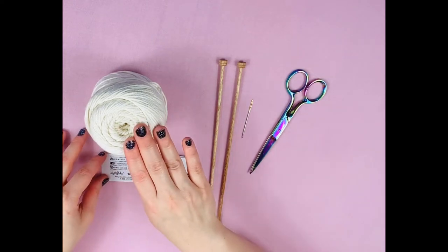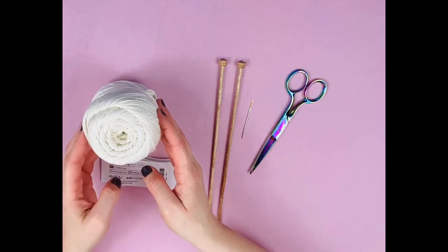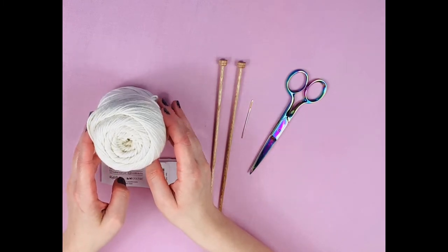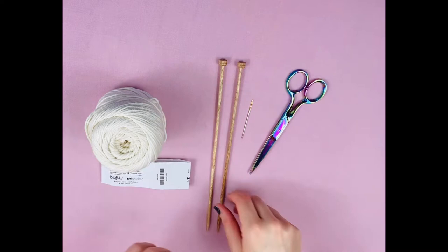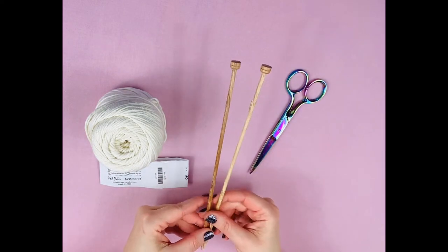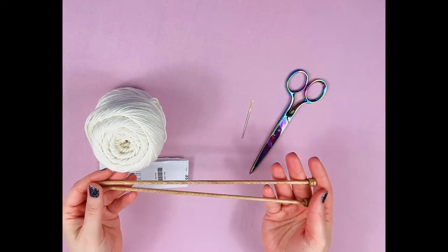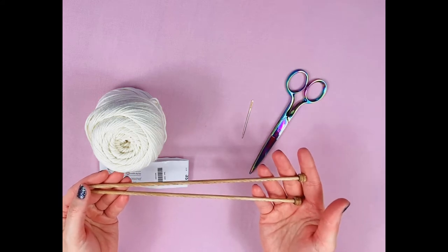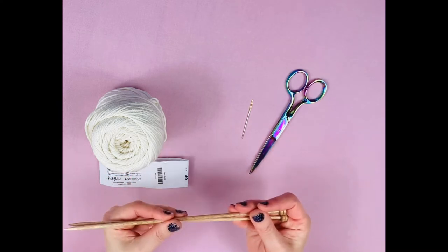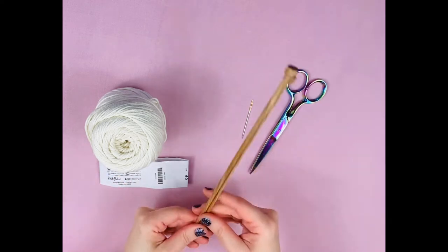It's very important, if you are planning to use this as a dishcloth, that you do use a 100% cotton yarn. If you use anything with wool, you're not going to want to use it on your face or on your dishes. We're also using size seven Knit Picks Sunstruck straight needles. These are made out of wood. Wooden needles are great for beginners because they allow you to keep your stitches on the needles easier — there's a lot more grip than slick metal needles.